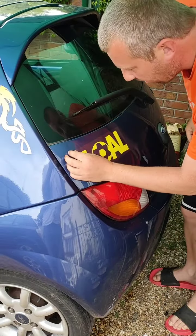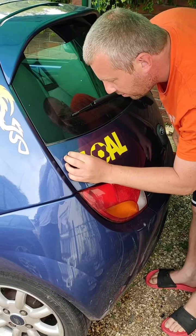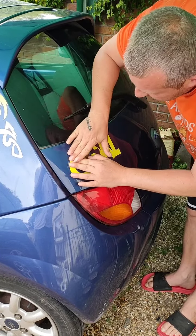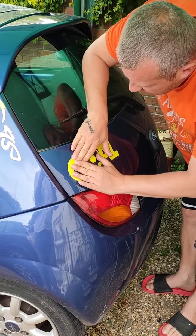Then you're going to grab at a corner and just peel it against itself like that, keeping it nice and tight to the corner.